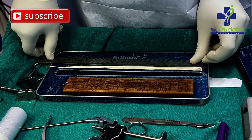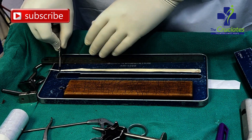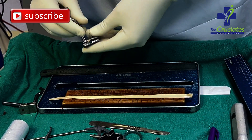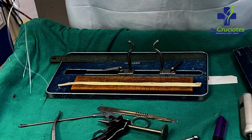After that you have to measure the length of the graft. Ideally it should be at least 26 cm. We need a minimum of 24 cm working length, which finally yields a 6 cm length graft after 4 strands. The remaining 2 cm is used for end-to-end suturing of the graft.